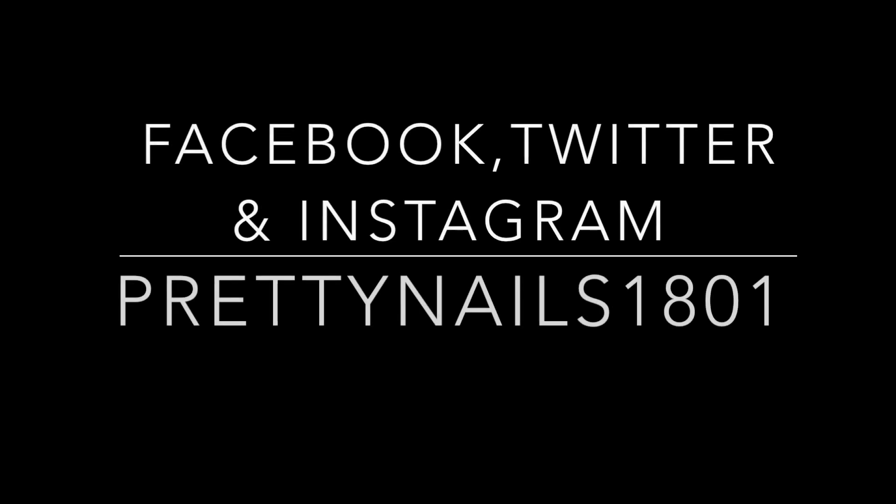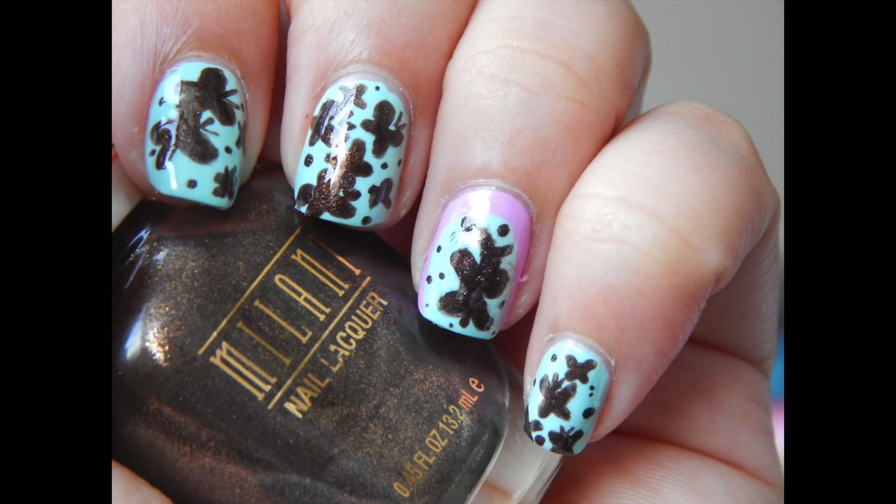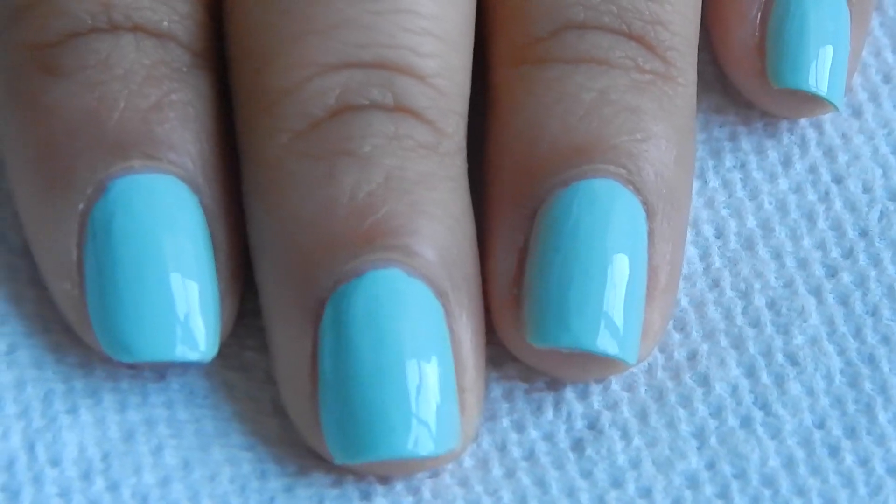Hey guys, welcome back to my channel! Today I want to thank you all for more than a thousand subscriptions to my channel. I also want to let you know that I am now on Facebook, Twitter, and Instagram by the name prettynails1801. Now let's get started with today's tutorial — we are doing a flying butterfly nail art tutorial!